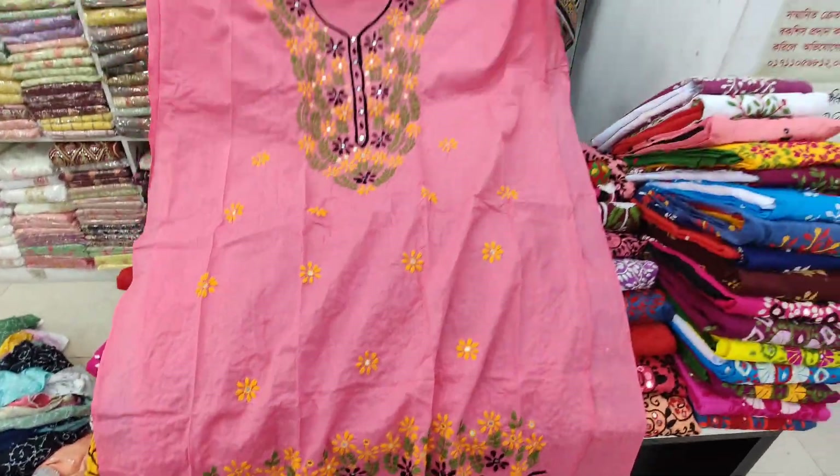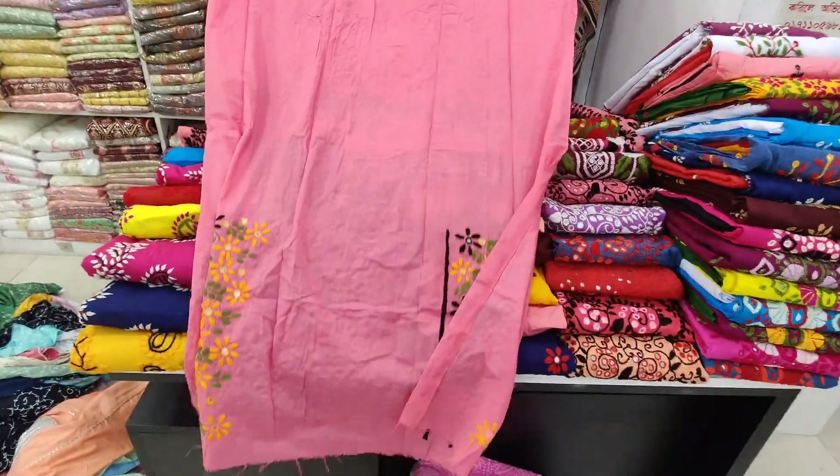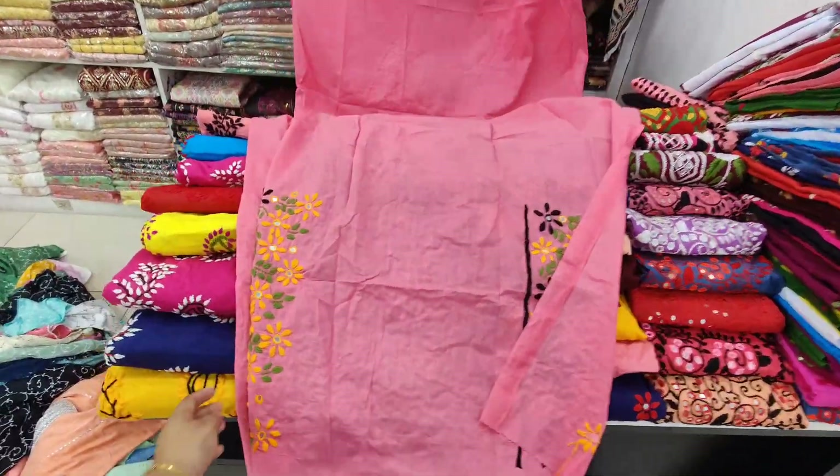This is the original jacket. This is the back side. How many colors do you like?